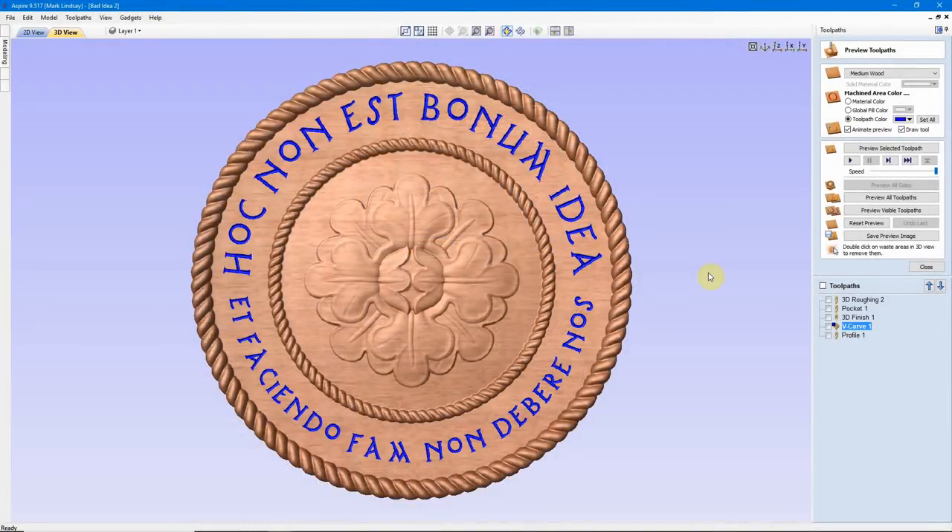Hey y'all! In my last video, I introduced the idea of composite modeling — taking several different separate 3D models from the Vectric Clipart Library and combining them into one 3D model. In this video, I'm going to dig in and show you exactly how I combined all of these elements to make this composite model.